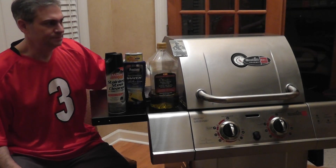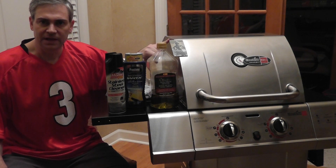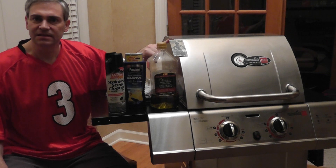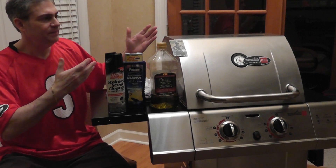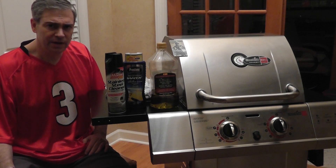I'd like to talk a little bit about how to protect your stainless steel grill from the elements, from rust and getting nasty outside. When you buy a new grill like this one, it looks so nice, so what do you do?